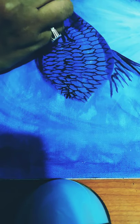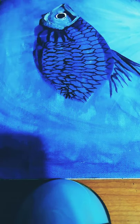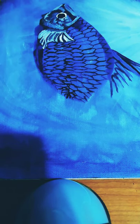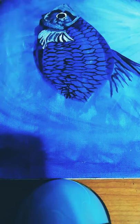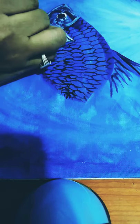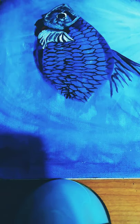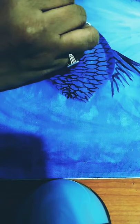Now I am using titanium white to paint the border of the eye. Now I am using titanium white to paint the fins of the fish, and another layer with titanium white.